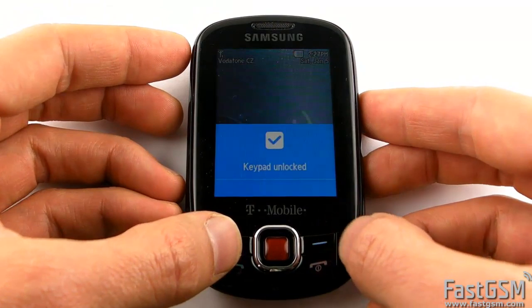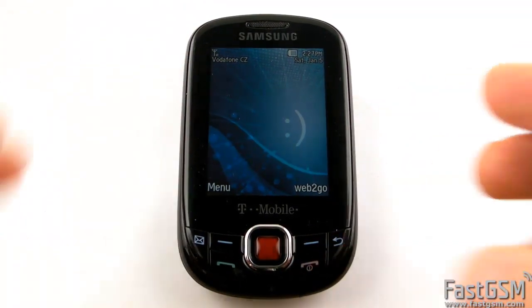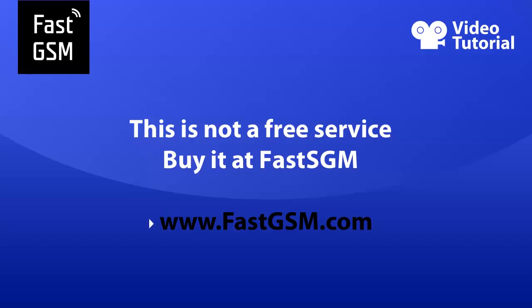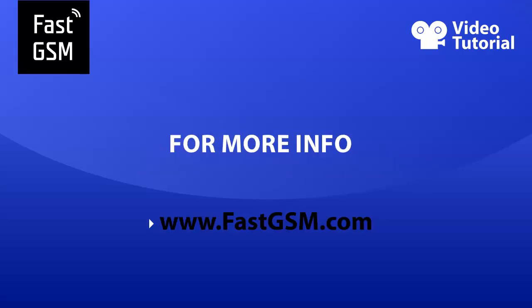This is not a free service. You will need to purchase the unlocking kit at fastgsm.com. With fastgsm.com, you can unlock all BlackBerry, HTC, LG, Samsung and many more. For more information on products and services, please visit fastgsm.com and take the first step to setting yourself free with Fast GSM.